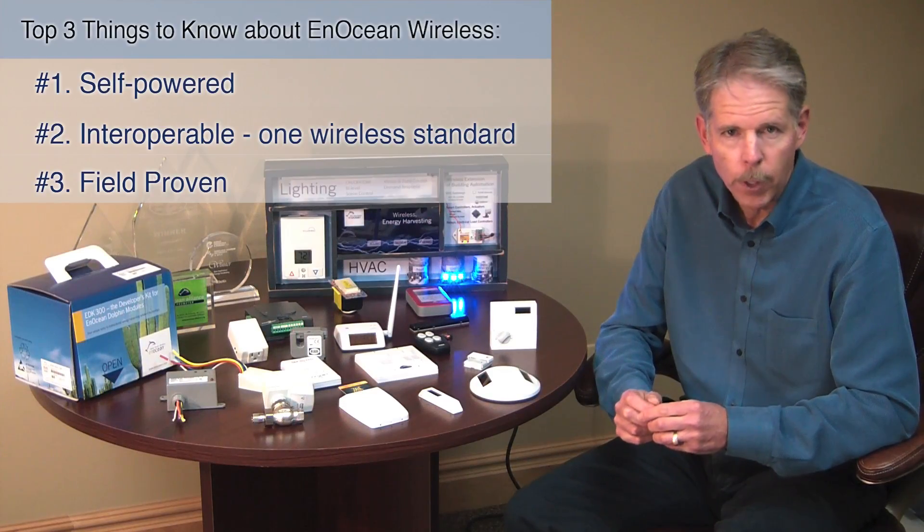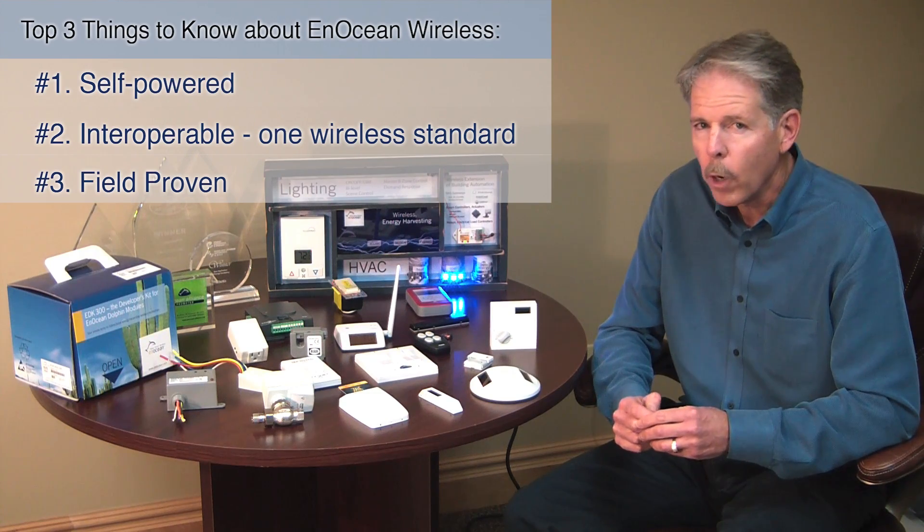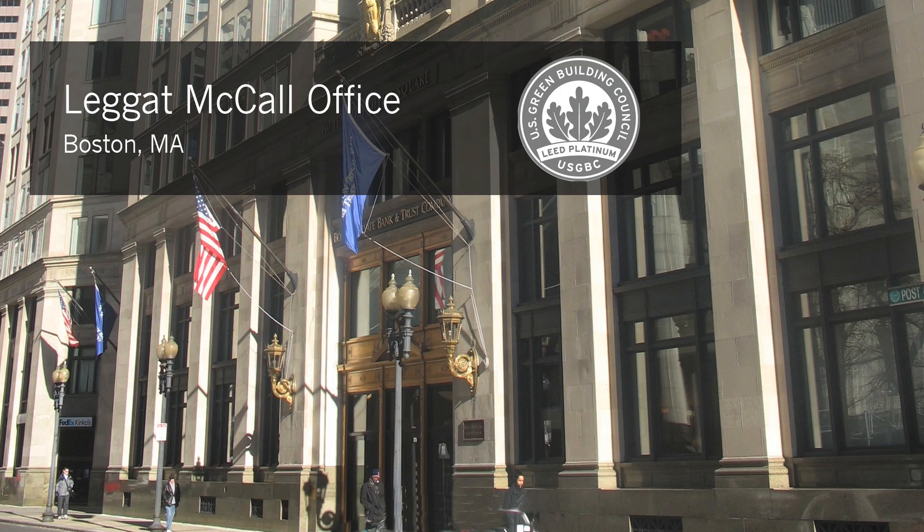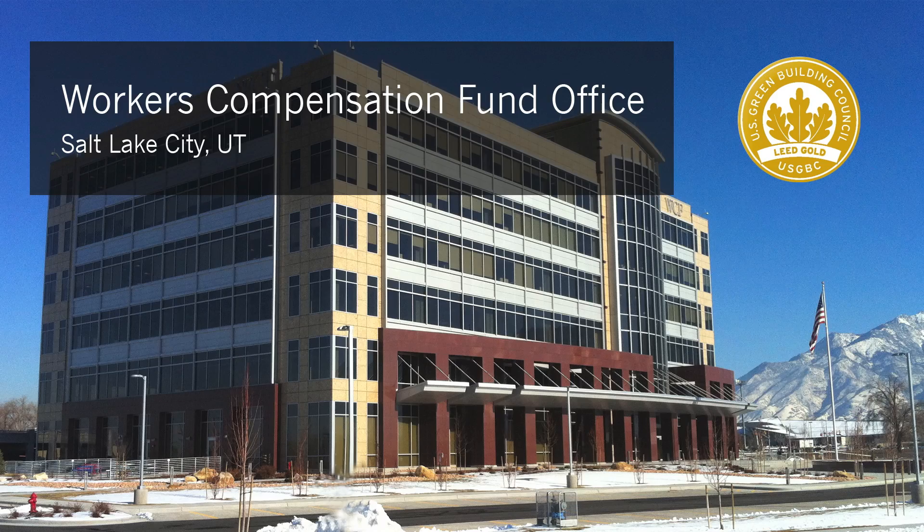And number three, we're field proven. These more than 100 manufacturers have introduced 800 interoperable products that are currently deployed in more than 200,000 buildings around the globe.